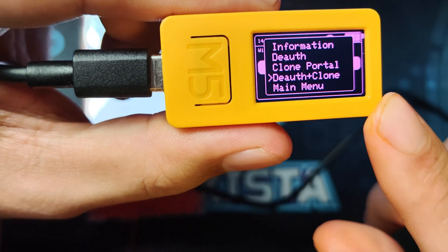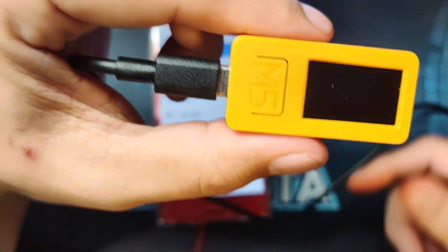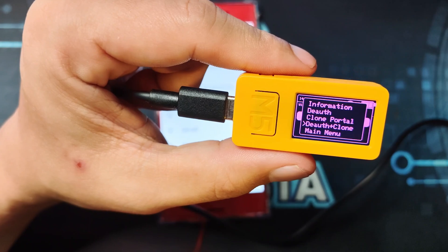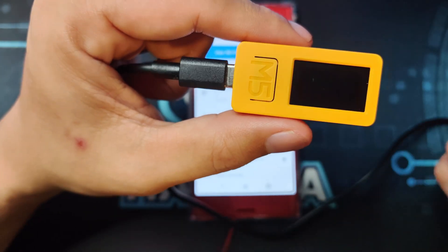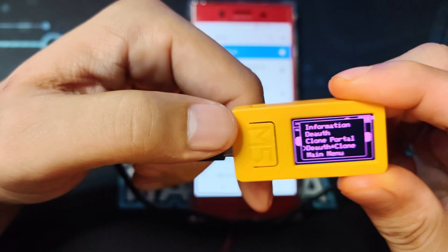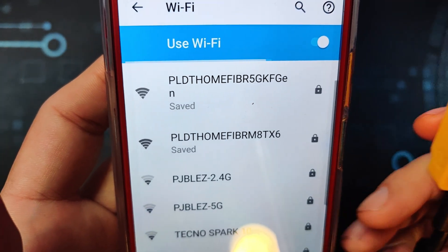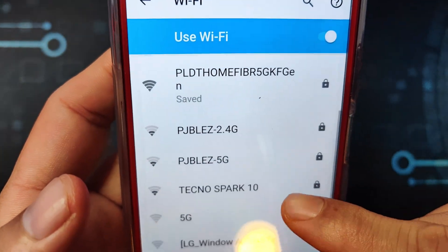After that attack is combining those two — a deauth and a clone portal. What it does exploits a vulnerability of most devices: they remember Wi-Fi they have connected to, but there's no unique ID for it — only the SSID name. So if you deauth a device it will try to reconnect to an SSID with the same name, and it may reconnect to the evil portal that has been created. Let's check it out — starting — and as you can see it has de-authed and the device is having problems connecting.